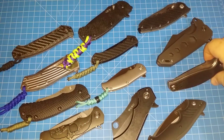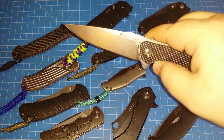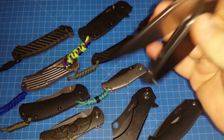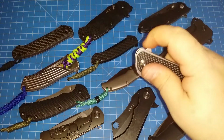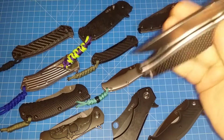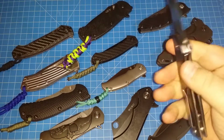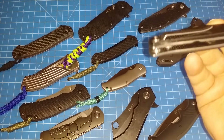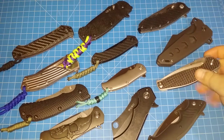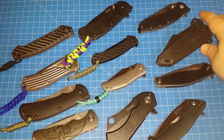Another good inexpensive flipper is this Real Steel Sea Eagle that I got in a trade with a buddy of mine. Just great action both ways — look at that. Perfect action. The carbon fiber is really nice to look at. This is a great knife. If you want a nice flipper and don't want to break the bank, check out the Real Steel Sea Eagle.